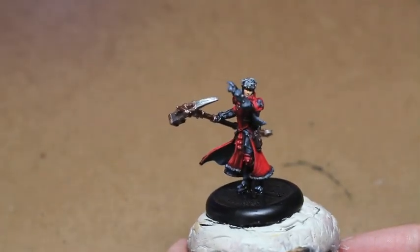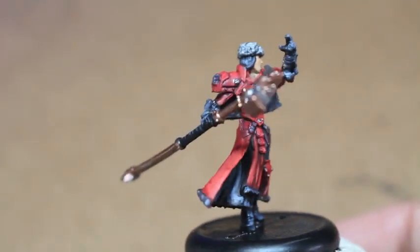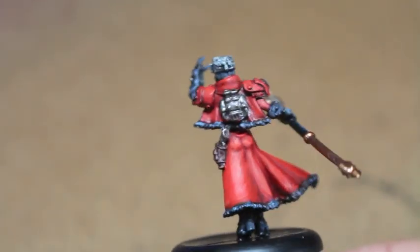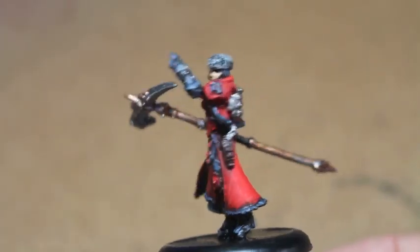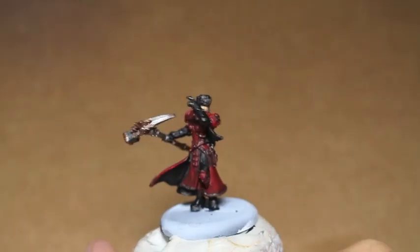This is the final effect you're going to get. What I really tried to go for was making some good highlights on the robes. This is one of my better paint jobs. I think that the flow of the robes — I was able to get some really, really clean, good highlights on it. Just check out the front. I'm really, really happy with it.